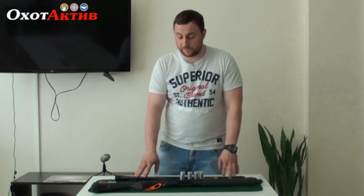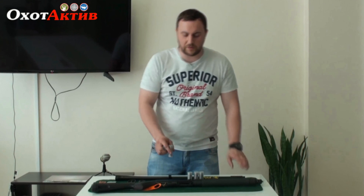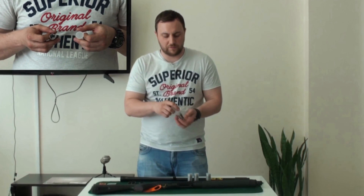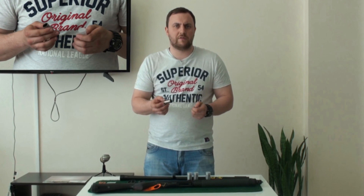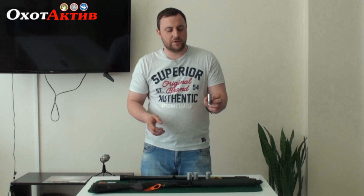We have taken this from the box. Let's start with the chokes — there are 5 of them. One of the chokes is located in the stroller, and four of the others are located in the plastic case. This one can be used for hunting.